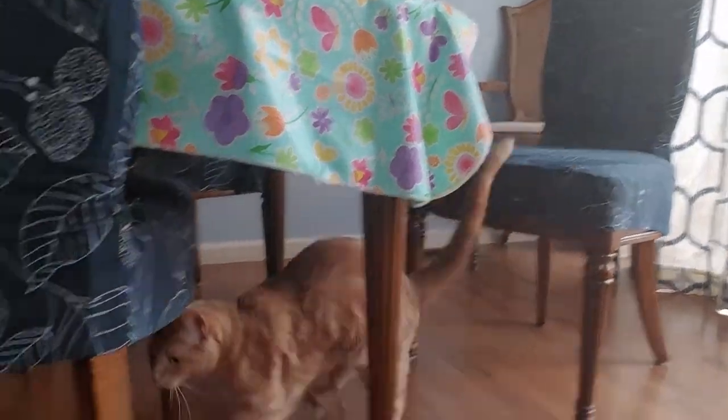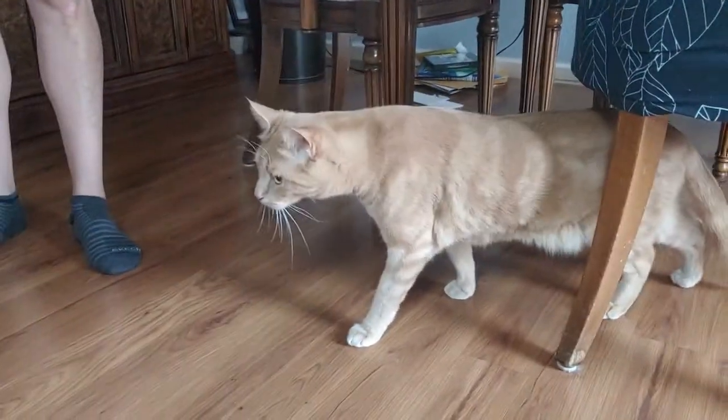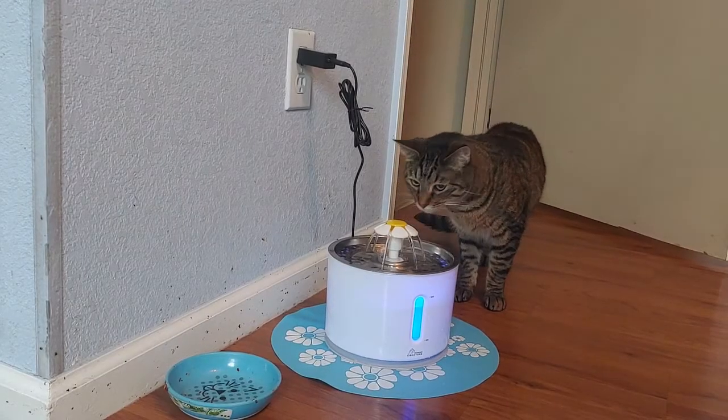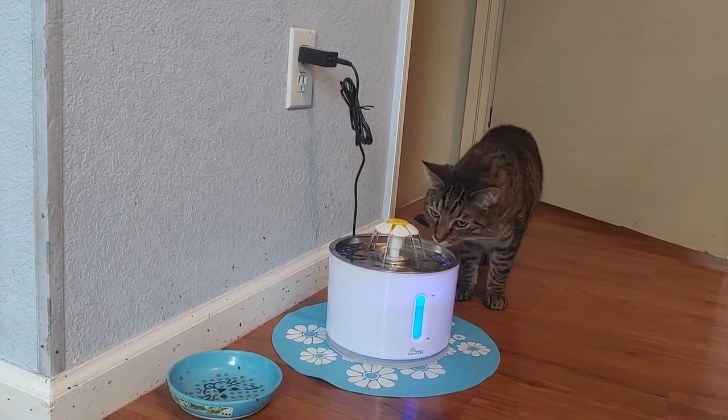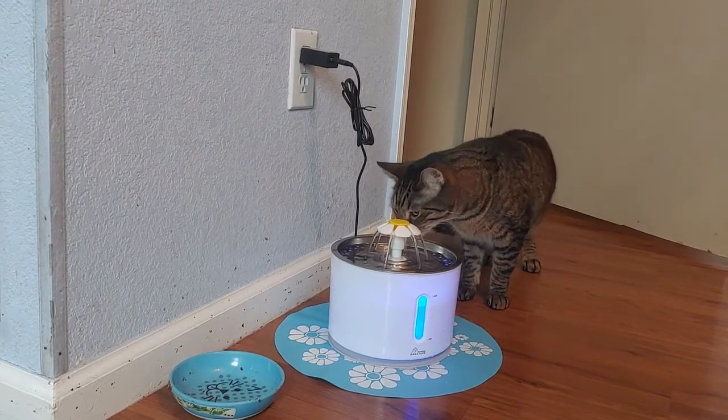The cats were a little skeptical at first. Sunny didn't seem sure about the fountain, so I left a water dish out for him for about a week until he got acclimated to the fountain. I didn't get much footage of Roscoe because he's a bit of a shyer cat than Sunny, but Roscoe had no issues drinking from the fountain from day one.